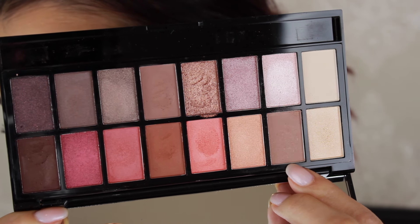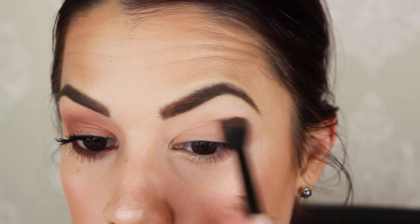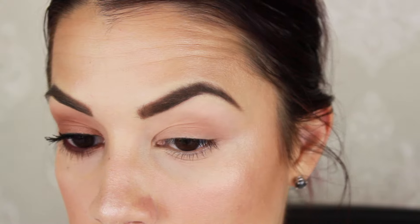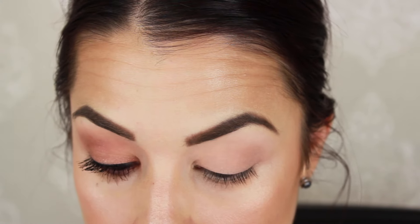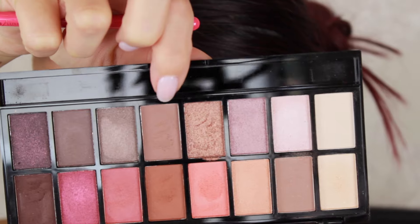The first step in recreating this look is taking a light tan matte color from the palette. I'm applying that to my crease with the Morphe MB23 brush. I chose something soft and fluffy so I can apply color and also diffuse the edges for a seamless, well-blended result. I'm building it up by applying the most product on the outer V of the crease and blending to nothingness towards the inner corner.